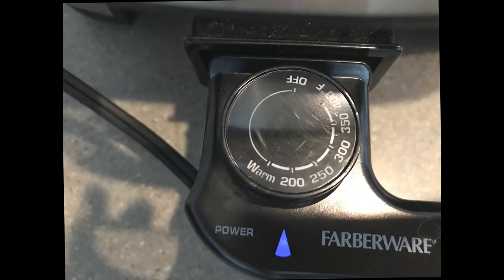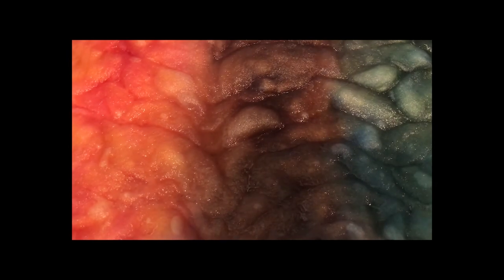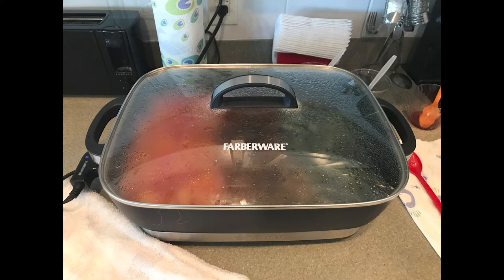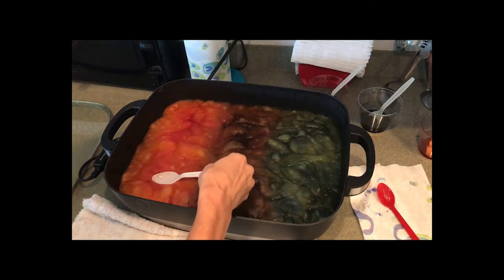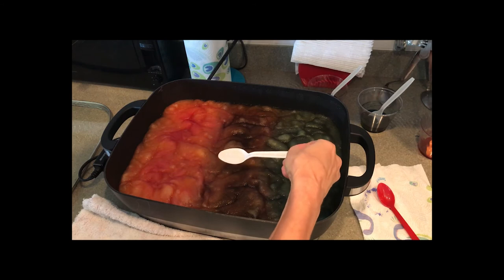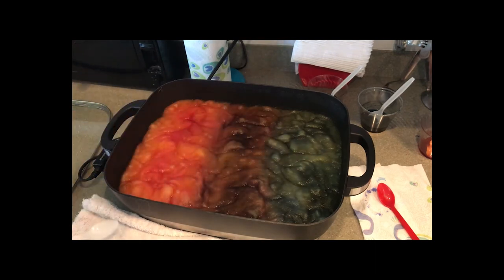Turn the electric skillet on to 200 and stand by — don't leave it. Wait and watch for the bubbles. Once you've got bubbles, the fiber and water are at a nice temperature. Turn it back to warm, put the lid on, set your timer for 20 minutes, and continue to monitor it. Every few minutes check with a white spoon to see if the fiber has absorbed the dye. This happened very quickly in this project — you can see the water is already clear, which means the dye struck and it's all in the fiber, so it's ready to be rinsed.